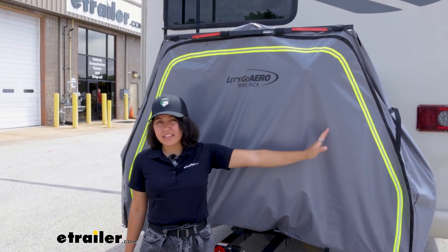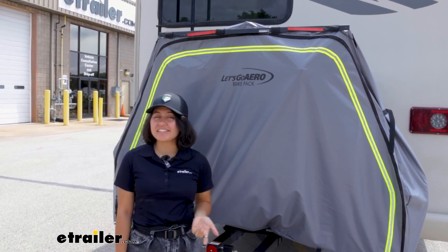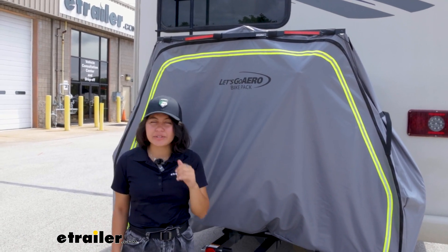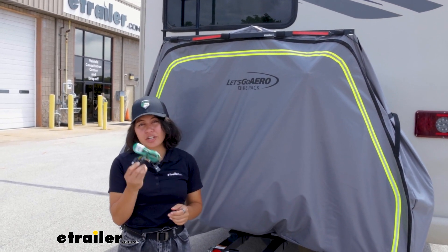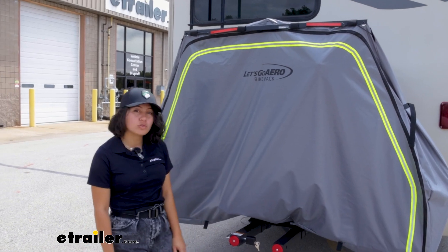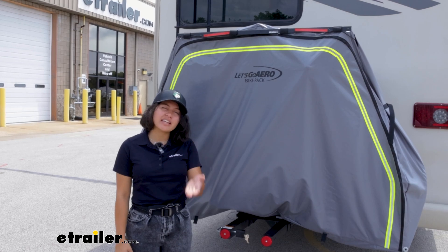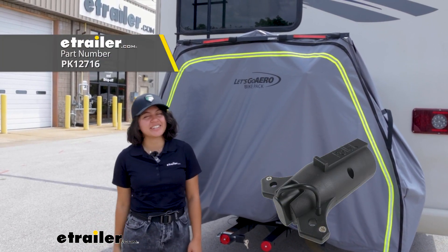Not only do you have reflectors on the sides and front of the bike pack, but you also have LED lights — two lights with their own wiring harness included. This is the CURT wiring harness, and it comes with an extension of 72 inches, so it will reach from your bike rack to your vehicle. It does use a four-way flat plug, so since many motorhomes have seven-way plugs, if you need a seven-way to four-way adapter, we have one available here at eTrailer.